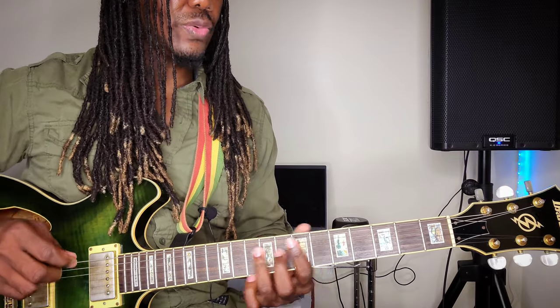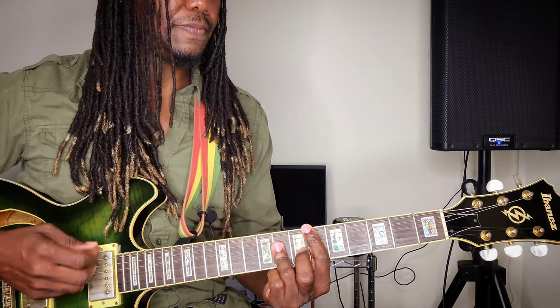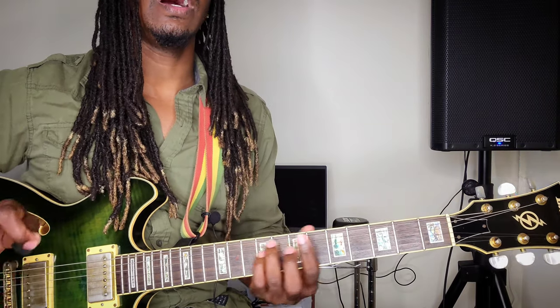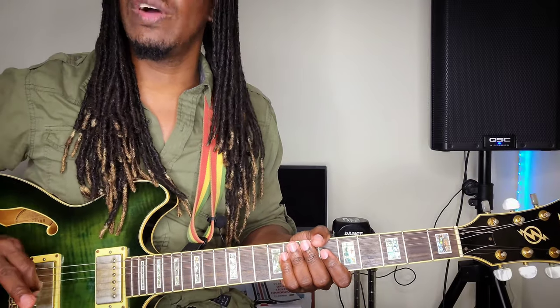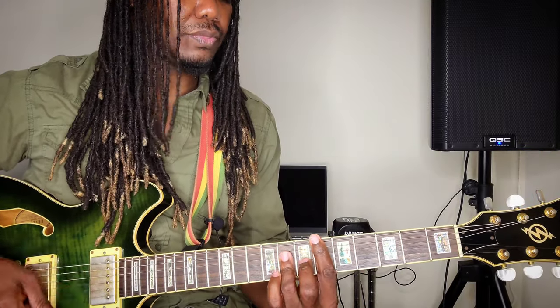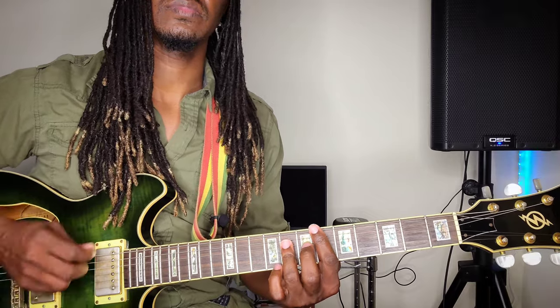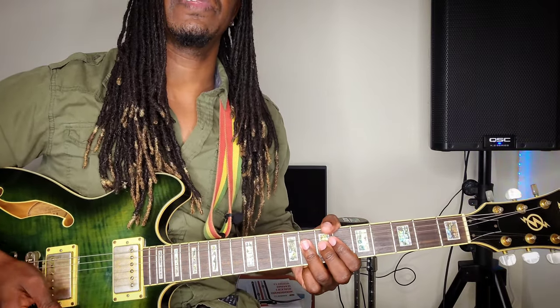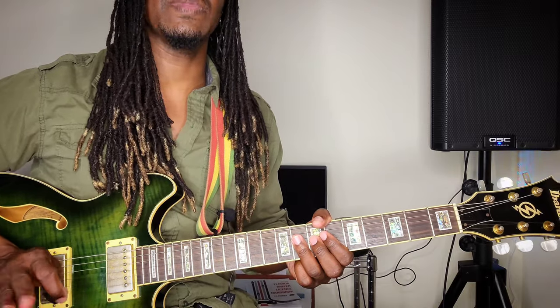You're going to be using an E flat major, a B flat, and an A flat — all majors. So nothing complicated. It's just the way you strum it. In this song, try your best to avoid the thinner strings. It takes a little bit of practice, but you can get it.